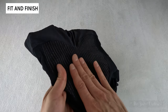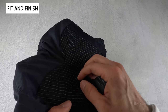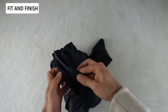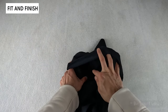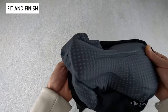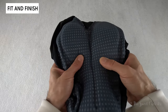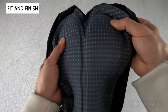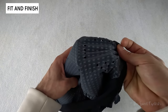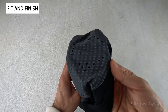The bottom of the bib shorts uses a really durable material where you interact with the saddle, which should allow these bib shorts to survive a long time as this is usually where they wear down. Looking at the chamois on the inside, you can see a nice antibacterial material with a pressure relief section down the center and a multi-density foam construction — softer and harder depending on where you touch it — with a raised profile, extended front, and additional venting with little circular vents cut into it.